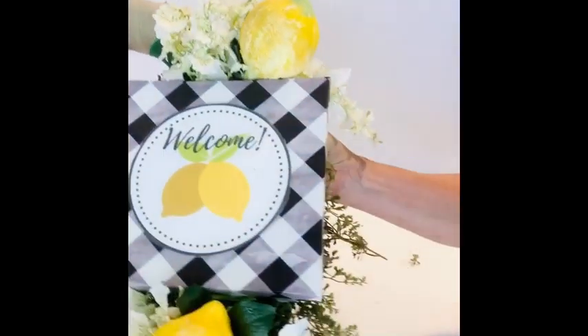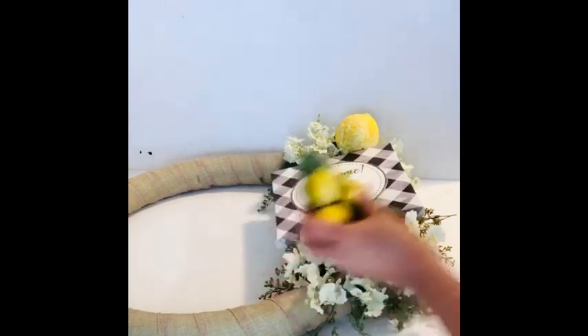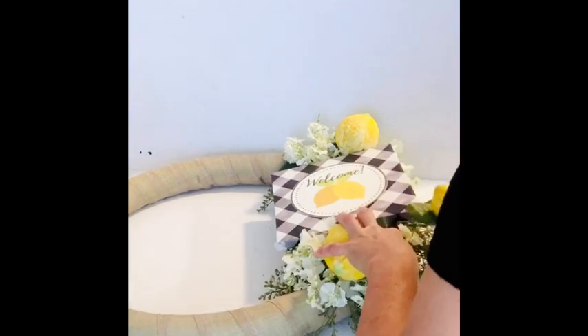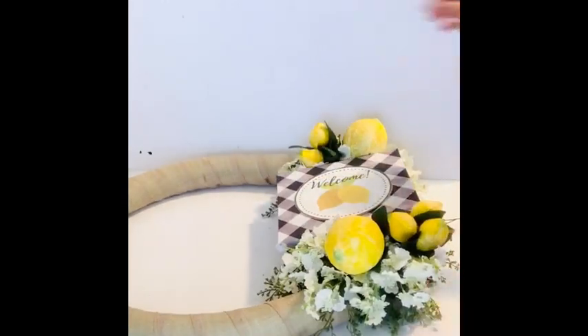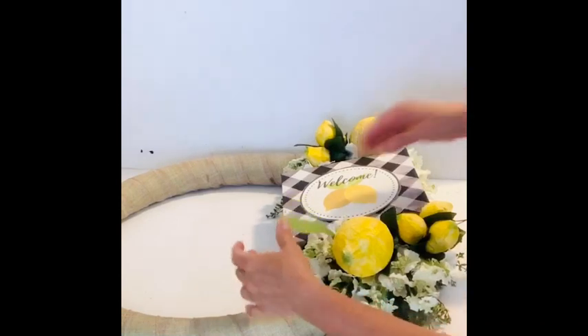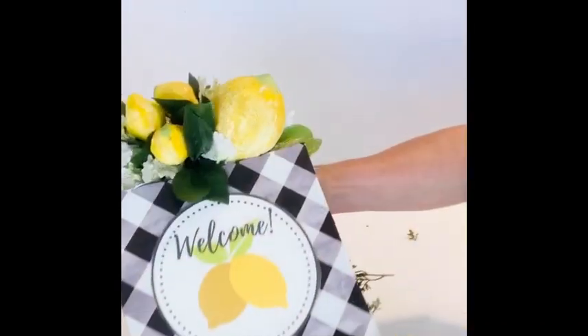You'll see the larger softball lemons — I put one at the top and one at the bottom — and then I'm going to fill in the sides with a bunch of three smaller lemons. I made these with the golf ball size from Dollar Tree. Again, all the materials for these crafts are listed on my blog post; if you print that printable you'll be redirected to that blog post and all the materials are listed out.